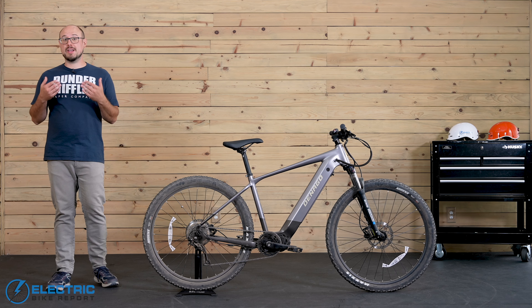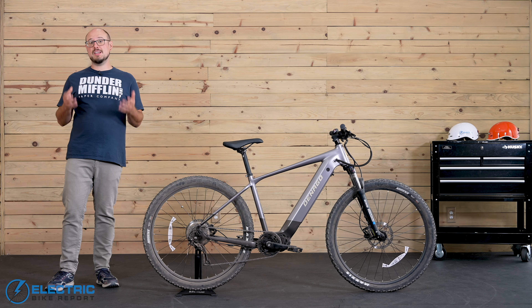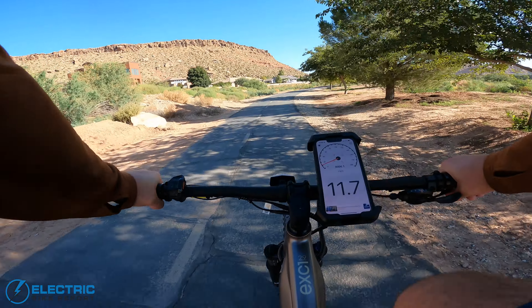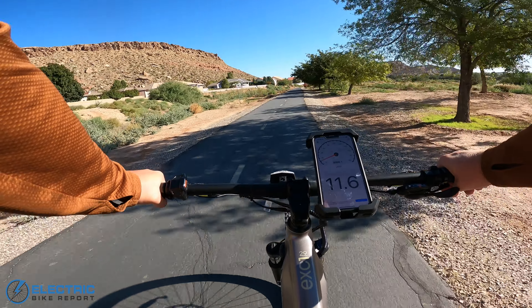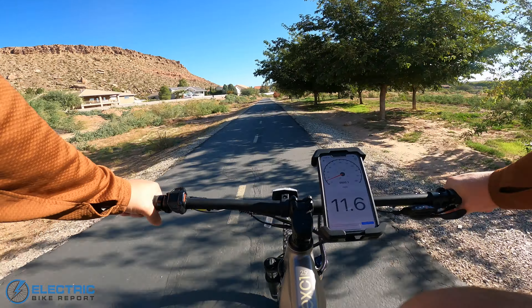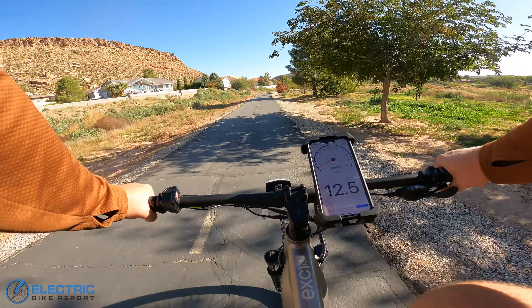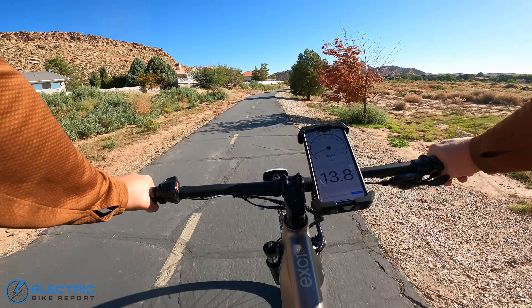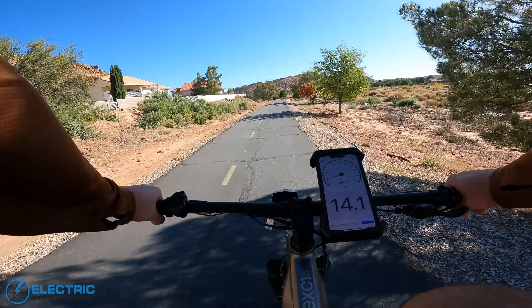I took the EXC1 out for a speed test on our local bike paths, so let's go find out how fast it went in each of its five pedal assist settings. We are here on the Denago EXC1 to do a speed test. Going with no help from the motor, kind of between 11.5 and 12 miles per hour. Let's bump that up to PAS-1. There's a very slight whine from the motor, but overall it's very quiet. It does make pedaling a little bit easier here, getting up to about 14 to 14.5 miles per hour.